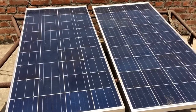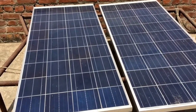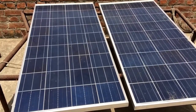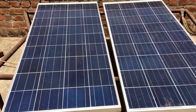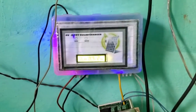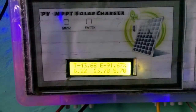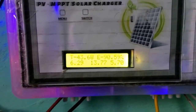Also due to this hot weather, they are not producing that much power. Currently these panels are producing approximately 90 to 100W of power only. So we will see what we have on our charger side. There is the solar charger and here we can see the current input voltage and output voltage.